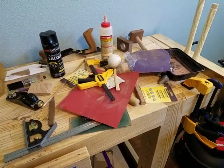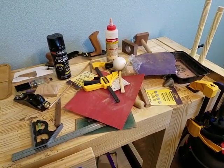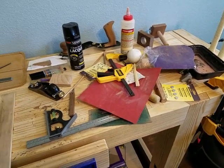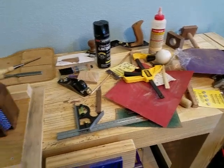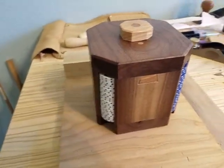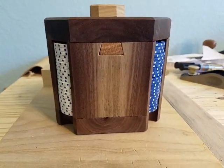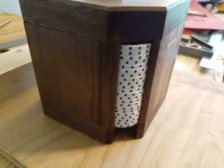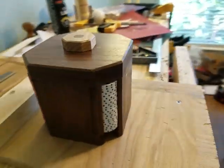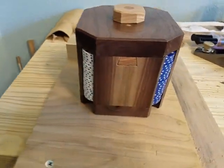Hey guys, as you know I bought some chunks of walnut a week ago and I've turned it into a poker chip holder. It looks like this. I wanted to do something different than just a box with a hinge, so I decided to make a sliding top.